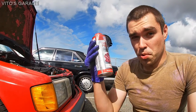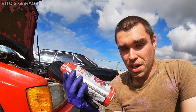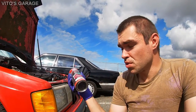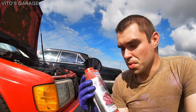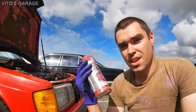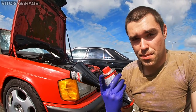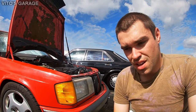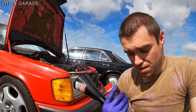I'm going to pour this into each cylinder, let it sit 24 hours, then come back, spin the engine with the spark plugs out to blow everything out, and do the compression test again to see if that made a difference. I'm pretty happy with the compression readings so far — that's a really good sign. All the cylinders are pretty much at the same pressure. That's great news.